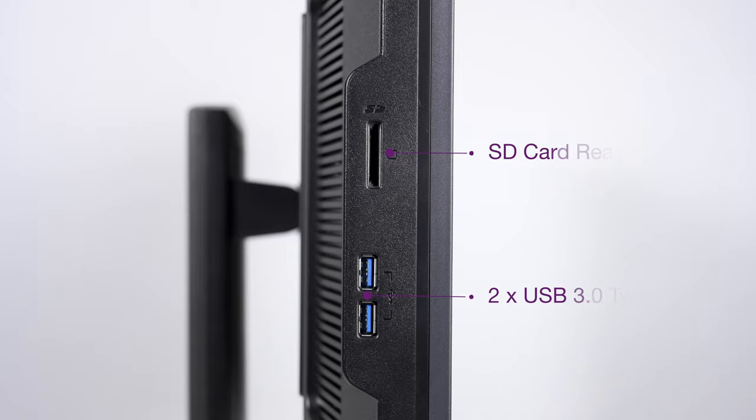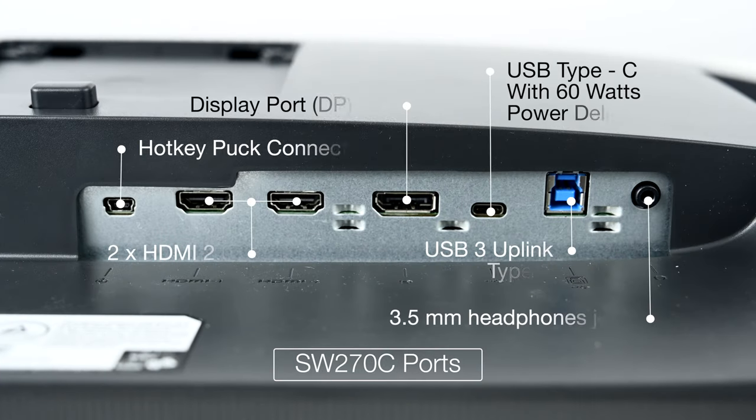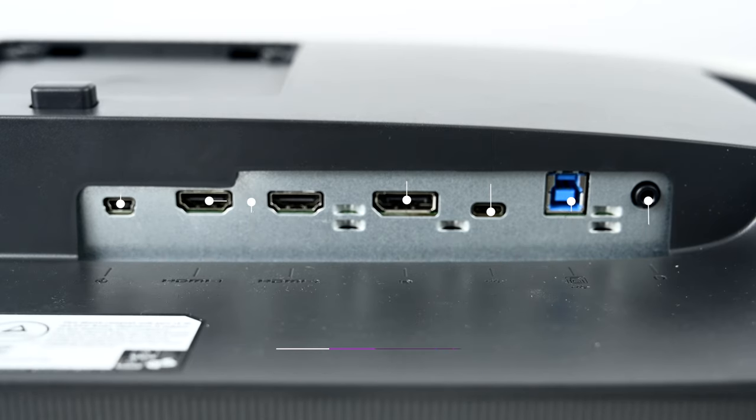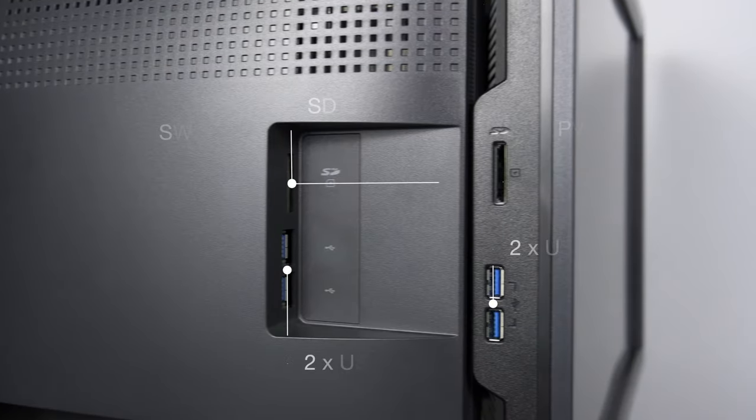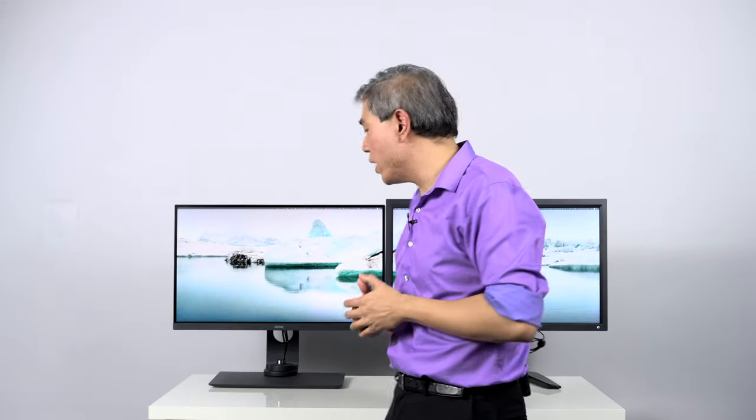Now let's move on to the SW270C. BenQ has updated the connectivity on this display. It now has two HDMI version 2, DisplayPort version 1.4, and an uplink USB 3.1 Type-B cable so you can use the two USB 3.1 Type-A ports on the side display along with the SD card reader. It also has USB Type-C.